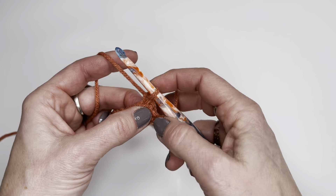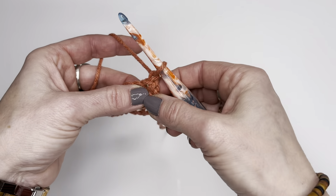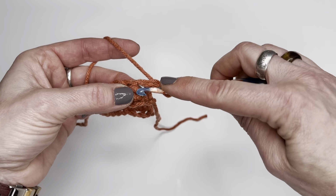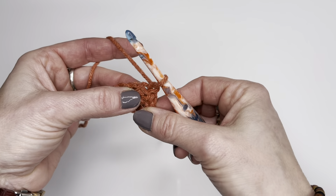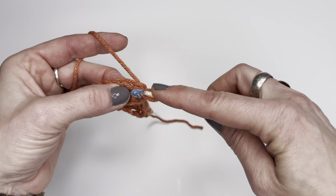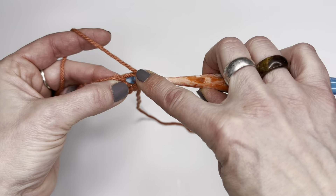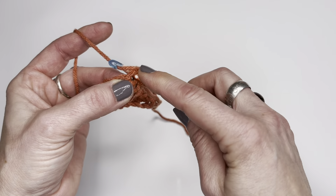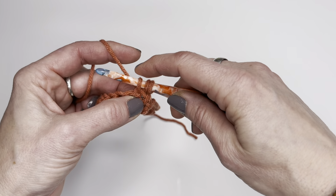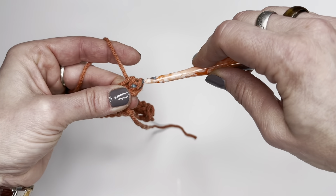Once you chain one you're going to turn, and then you'll see this space right there — you're going to go underneath the space. There's the V for the stitch, you're going to go under there, yarn over, go underneath those two loops, yarn over, pull up a loop, three loops on your hook, yarn over and go through all three.